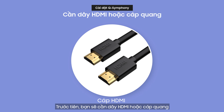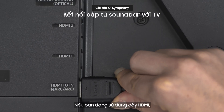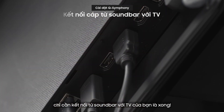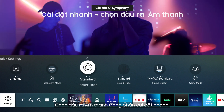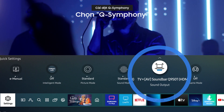First, you'll need an HDMI or optical audio cable. If you're using HDMI, just connect the cable from the soundbar to your TV and you're done. Once you're all connected, go to your TV's home screen. Select sound output from the quick settings, then you'll see the soundbar and TV you connected like this.